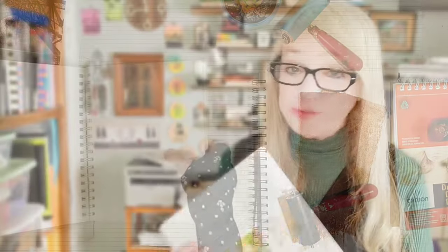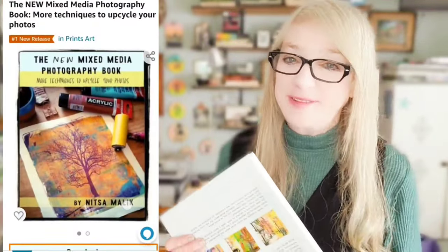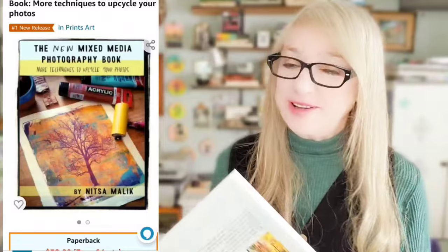And if you like this process, you're going to love my book — the new mixed media photography book. It's available on Amazon, and it's also available as a digital download. Check out the links to the book below this video. You're going to love it, it's a great book.